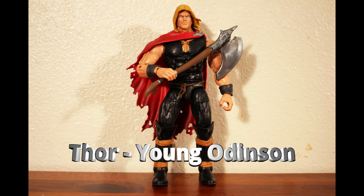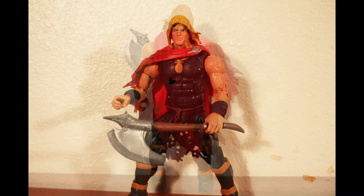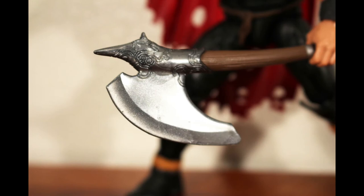This is Young Thor. This figure of Thor Odinson completes a set of three — Old, Regular, and Young Thor — that were started in the Allfather set in 2015. They were based on a Jason Aaron storyline. This figure comes with Jarnbjorn, Thor's weapon before he was worthy of Mjolnir.